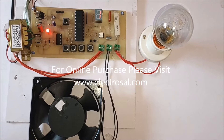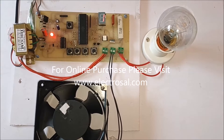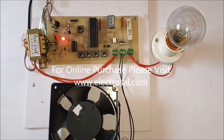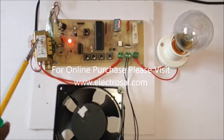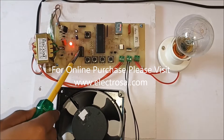Hello everyone, this is model number 561: speed control of induction motor using firing angle control. First we will see the hardware. This is a step-down transformer, then voltage regulator circuitry, zero crossing detector circuitry made by some comparator ICs.